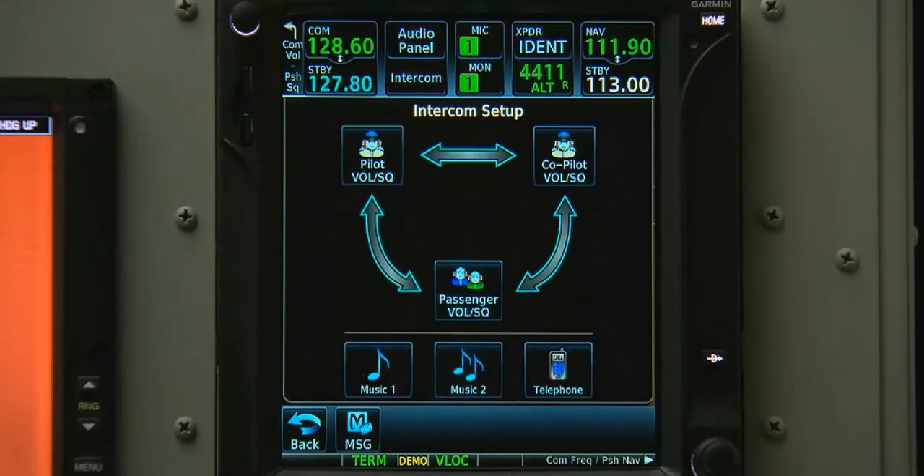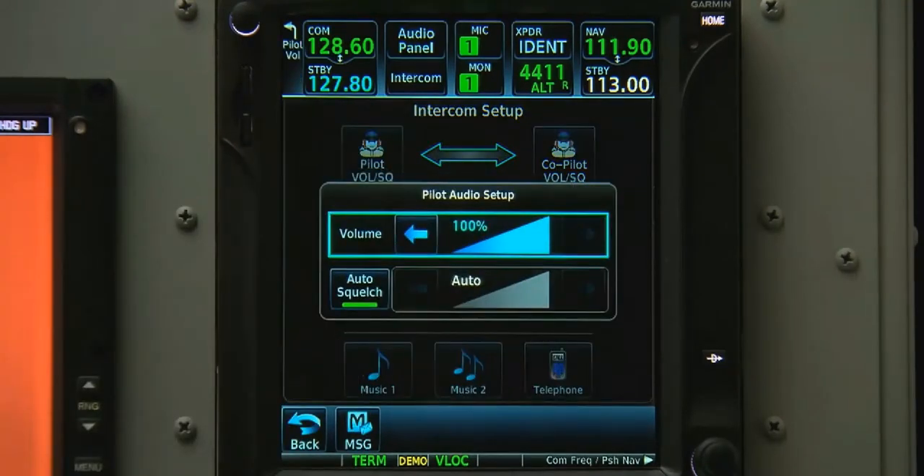On the intercom panel screen, the 700 series graphically shows who is on and who is off. We can control the volume for the pilot, co-pilot, and passengers.